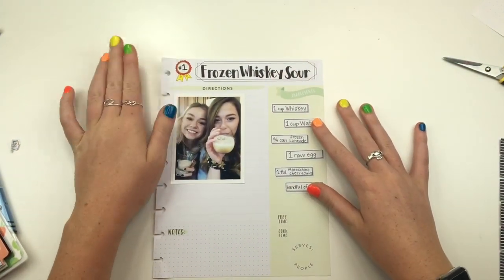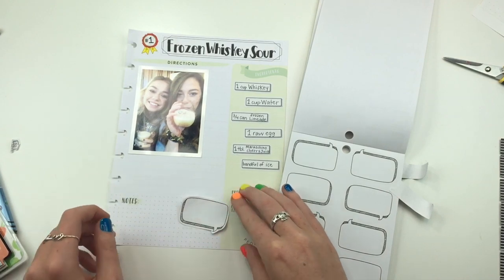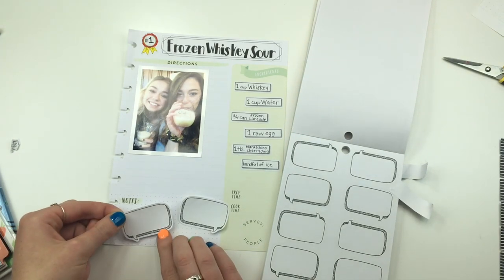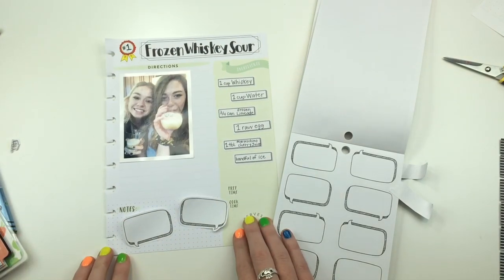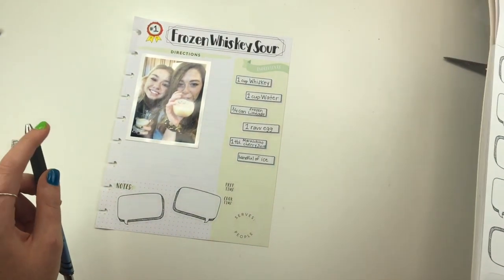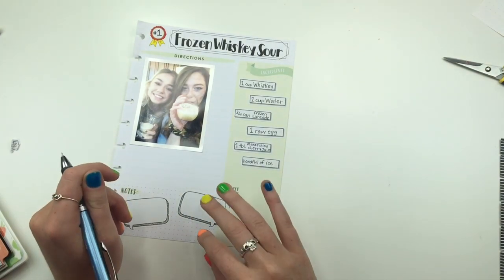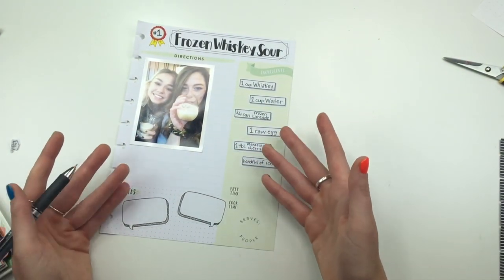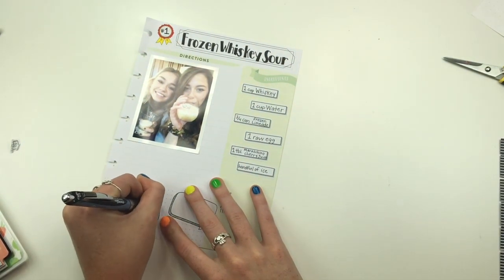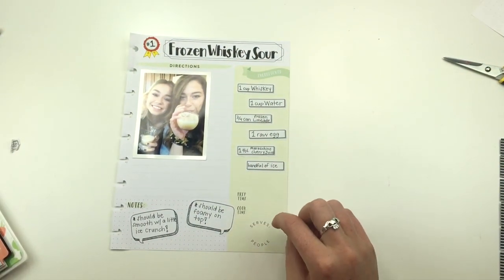There we go - oh, that's kind of cute. So these I was going to put down here, because there are like two things you should think of when you're making these. I guess I can do it like that - it's kind of cute, right? So down here I'm going to write that it should be smooth with a little crunch, because it's supposed to be not super crunchy but I still want the little ice crunch - just to add a little something something. I'll probably add color down there because it's very boring right now.